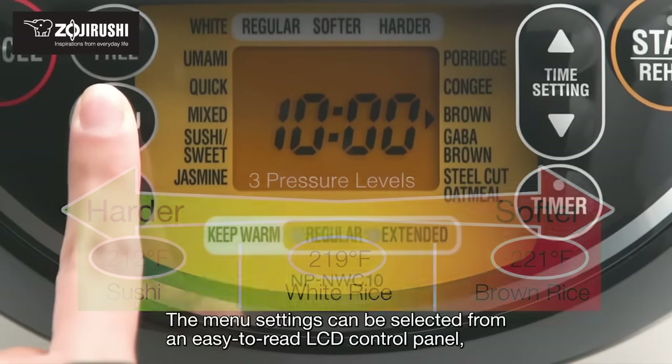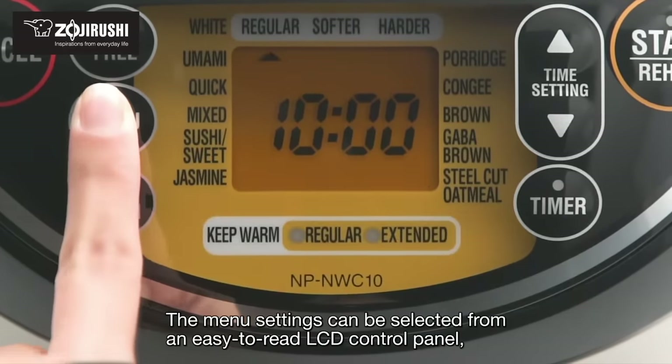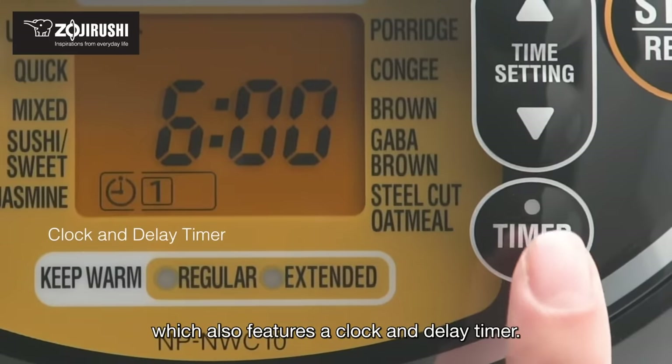The menu settings can be selected from an easy-to-read LCD control panel, which also features a clock and delay timer.